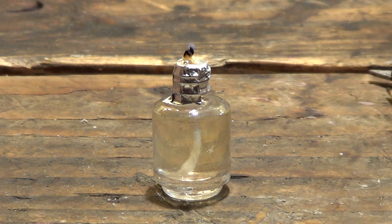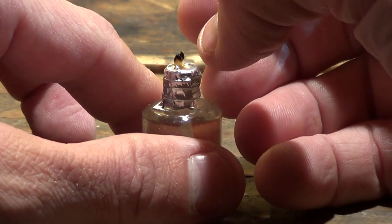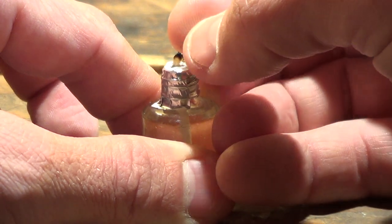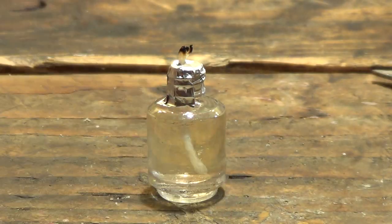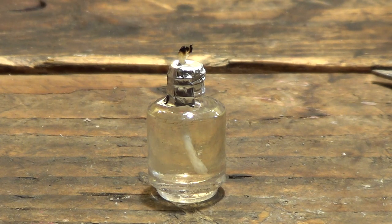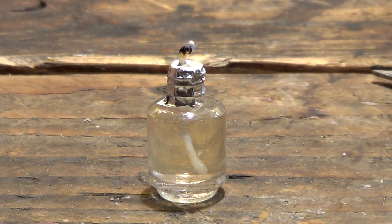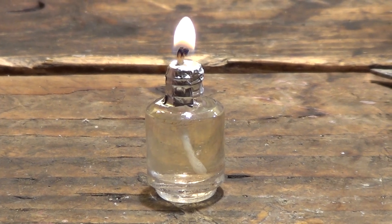It looks like we're about to go out, so I'll show you a little trick to fix that. I'm just grabbing the wick and pulling it up a little more. Now let's go ahead and light it again. There it goes — a nice, well-lit little candle.